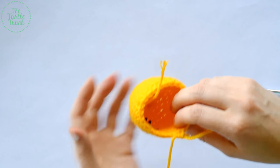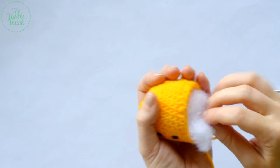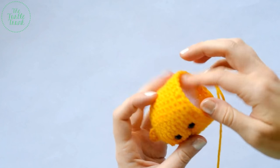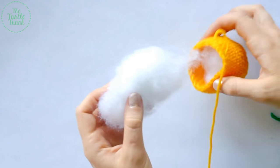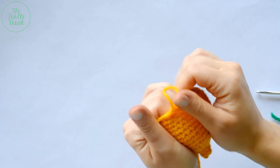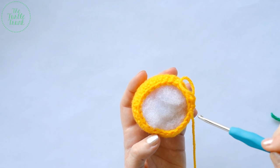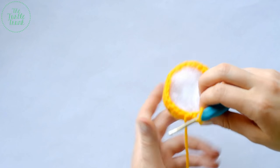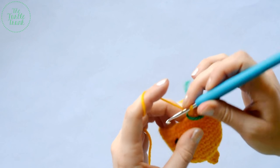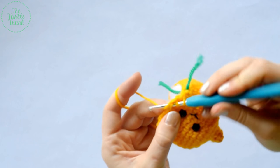We're going to stop here and stuff it a little bit before our hole gets too small. Take a couple handfuls of polyester fiberfill, making sure to get some in the tip. Fill it as much or as little as you'd like depending on how squishy or stiff you want it — about one and a half handfuls to start. For round 16, single crochet two together 12 times all the way around, giving a final stitch count of 12.